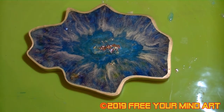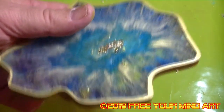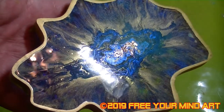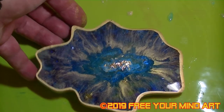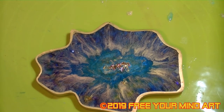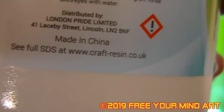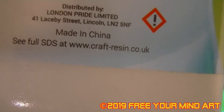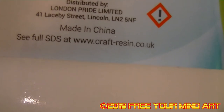This coaster is now finished, and I really like this one. It's really thick, quite substantial, and I think it's turned out really well. You can see the shine — it's like glass, which I'm very happy about. I'll try and give you some close-ups. The resin I'm using — this is where you get it from. I suggest you do try it because it's really good: craft-resin.co.uk. I definitely recommend this stuff.